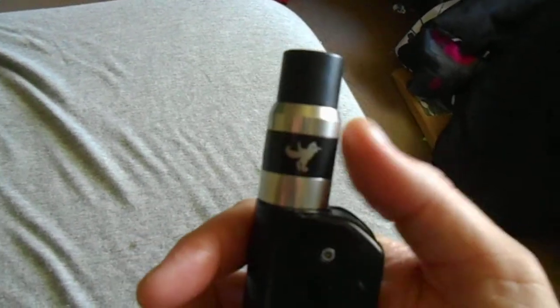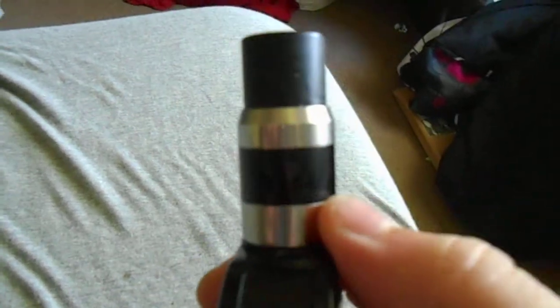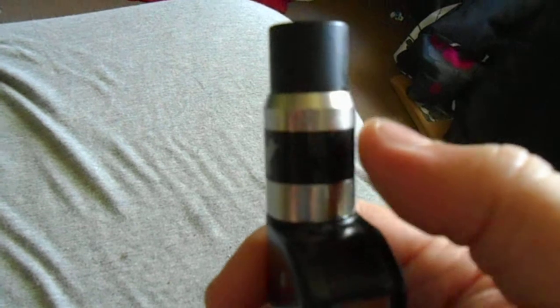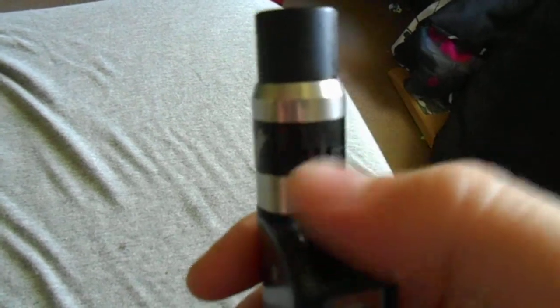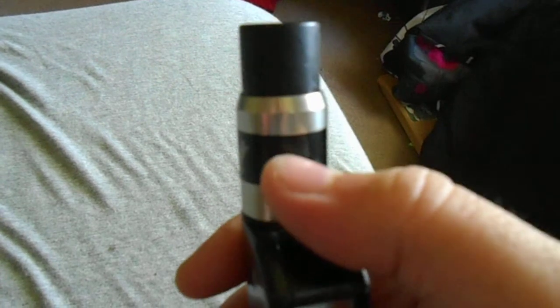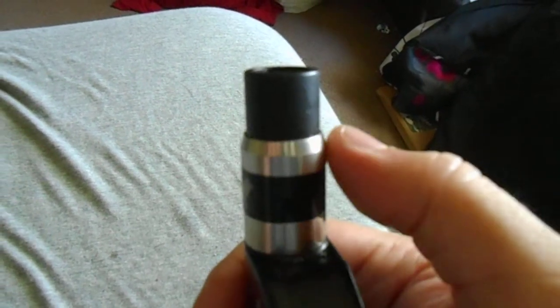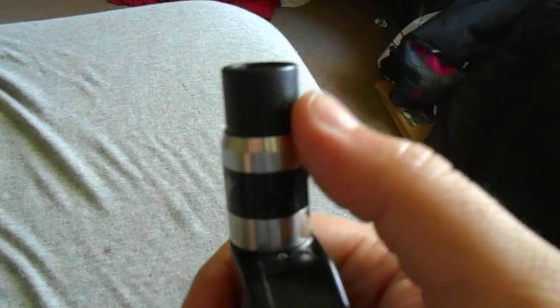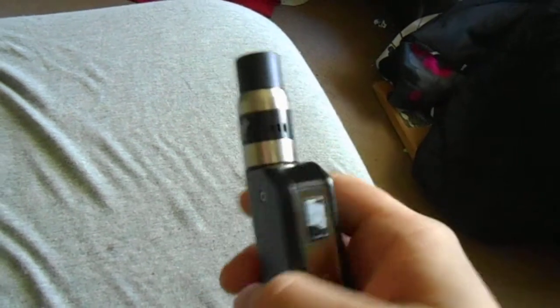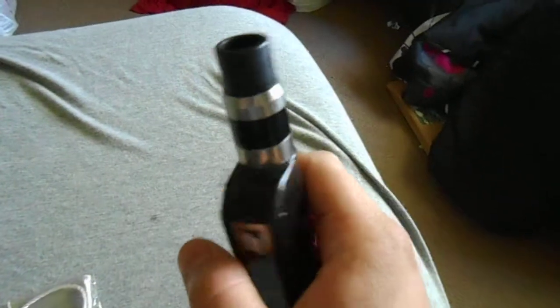Another thing I've noticed is that this airflow control ring — sometimes if I go to unscrew the RDA from my device, the airflow control ring will spin, which in turn loosens things up because it screws on separately. That kind of gets annoying too, but that's just my honest opinion.